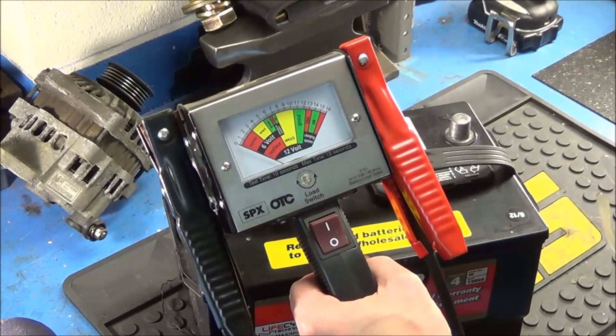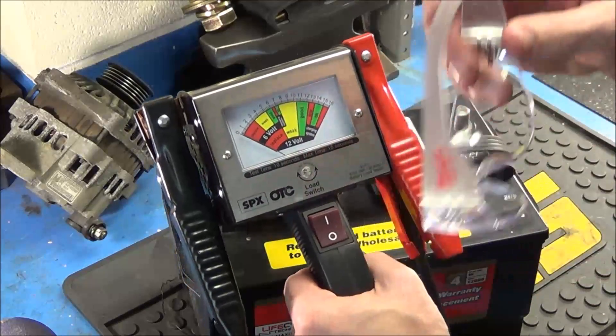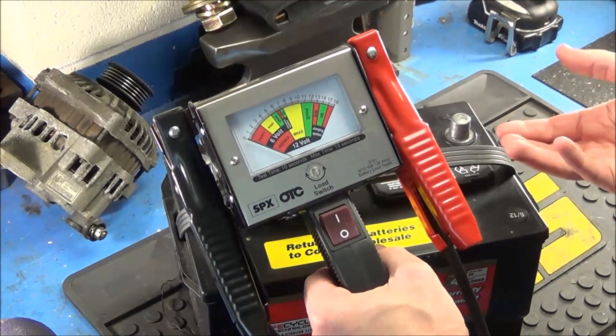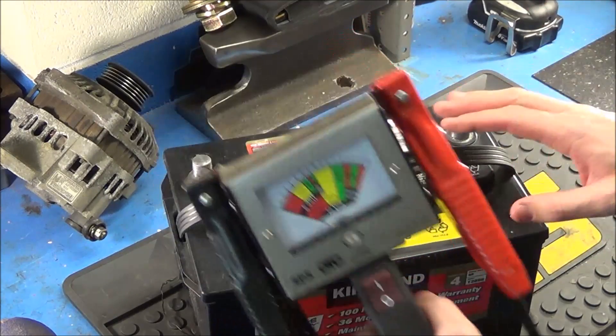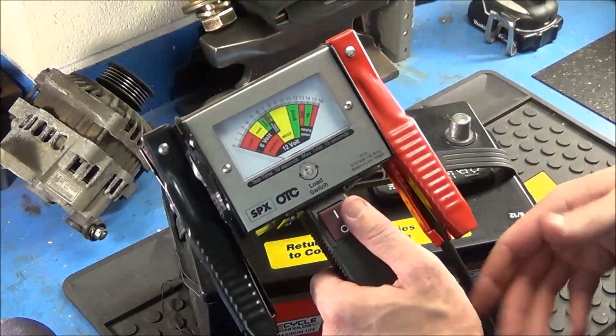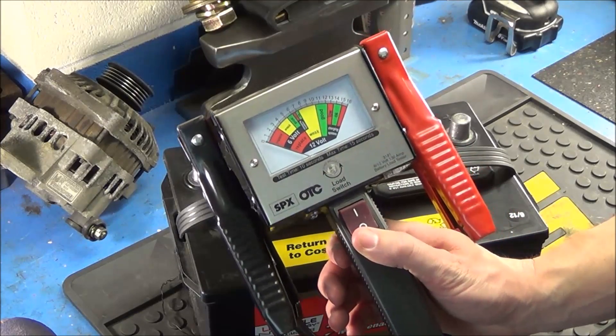Before hooking this up to the battery, the first step is to put on a pair of safety glasses. If there's a spark and the battery explodes in your face, you really don't want to go blind. Always put on safety glasses when working around a battery or charging system.